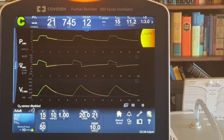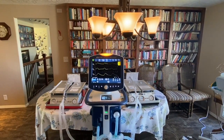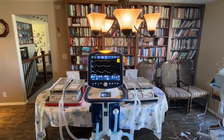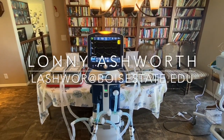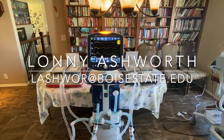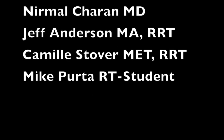Hopefully this video gave you some options. Again, this is not optimal, but it is something that will allow us to ventilate two patients with one ventilator. If you have questions, send me an email at lashwar@boisestate.edu. Thank you very much and good luck — everybody be safe.